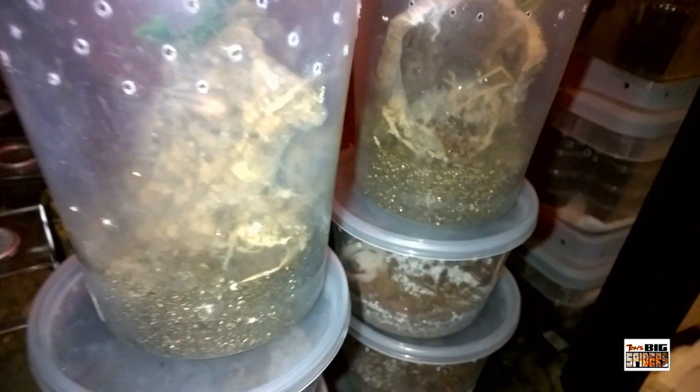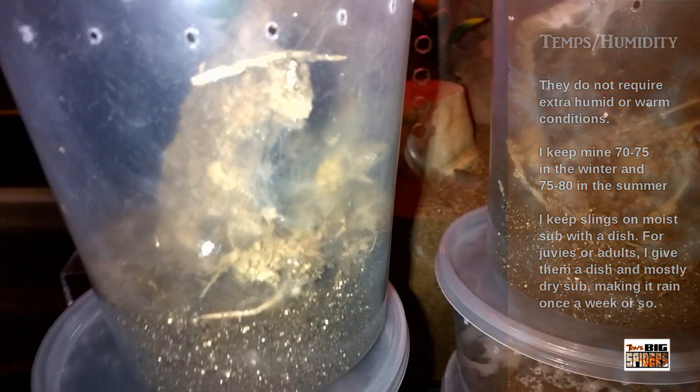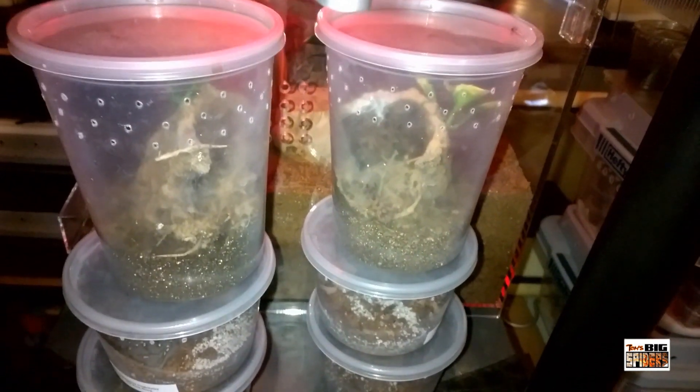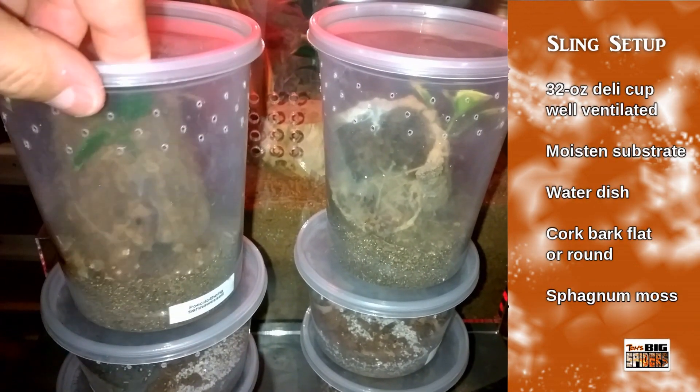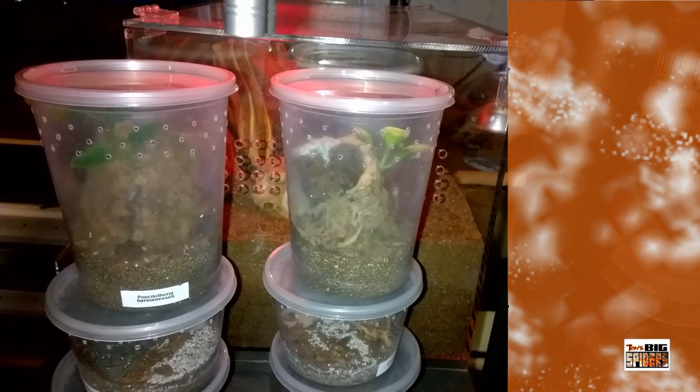Although a lot of online care sheets depict husbandry for these guys as rather difficult, it's very simple. Of all species I keep, I found Poecilotheria to be one of the hardiest even as slings. Setup-wise, I start them all in 32-ounce deli cups with a couple inches of moist substrate and cork bark — here we'll see one hiding behind the cork bark. Whether you use flat or round cork bark is up to you; just know if you use a round you won't see your spider much. I also throw in some sphagnum moss and allow them to create dirt curtains, webbing up the area behind the cork bark to build a little hide.